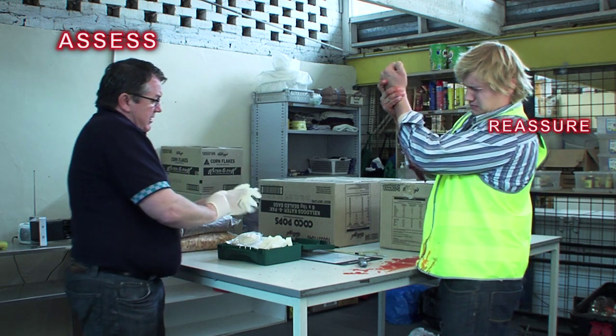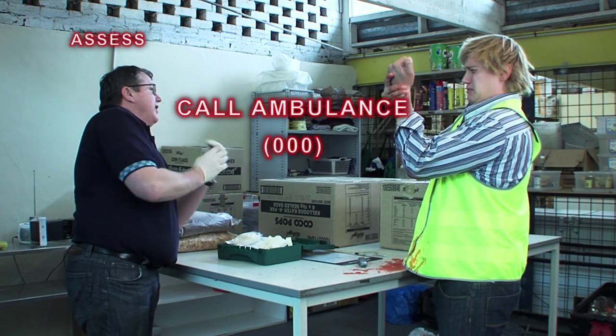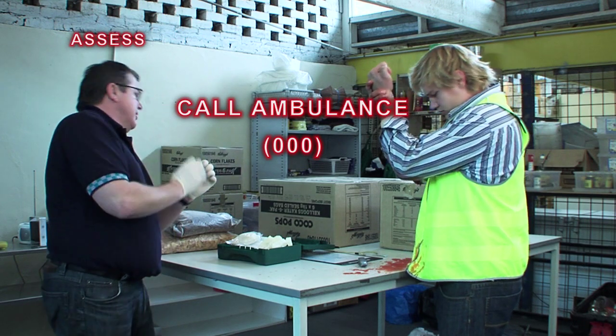I reckon it's got me across the wrist. It looks pretty nasty. Bill, can you call an ambulance for us, mate? Triple zero for an ambulance — tell them someone's got an arterial bleed.